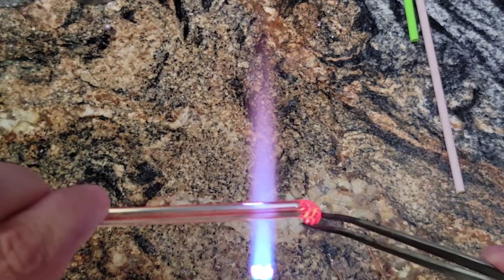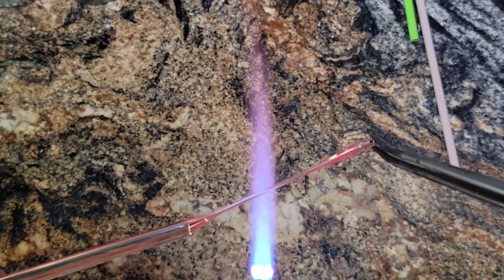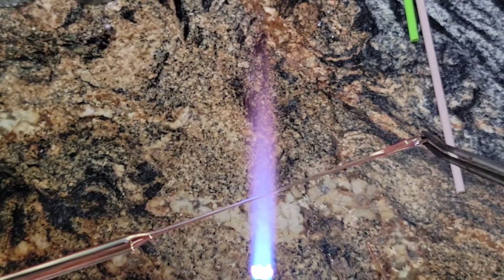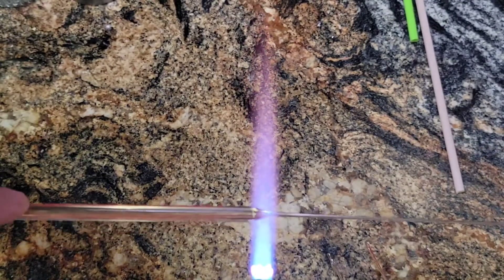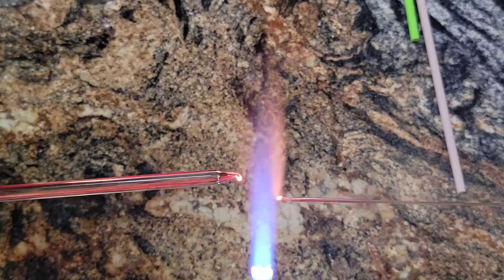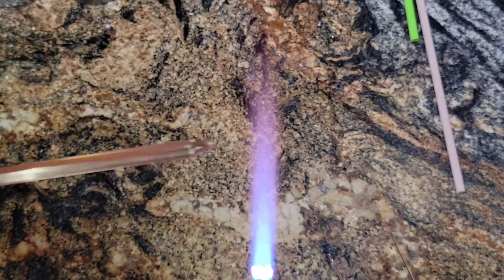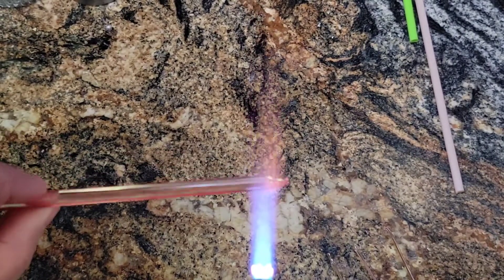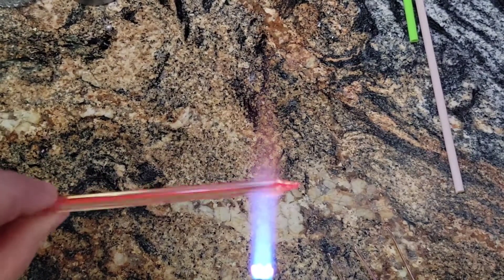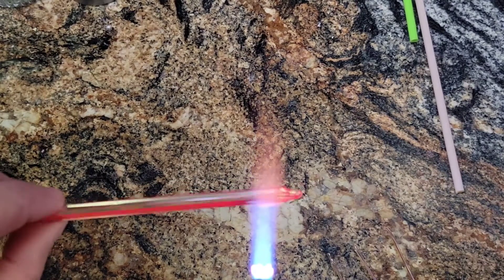One more stringer, and hopefully these will cool by the time I need them. Second step, now that we have our stringers, is to make a paddle cane. I'm just going to heat up the end. By the way, this is really nice glass — I don't see any shockiness, or burning, or gray schmutz.